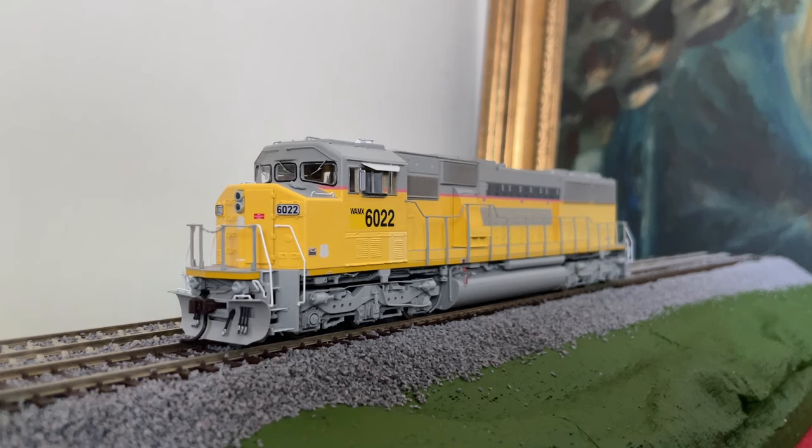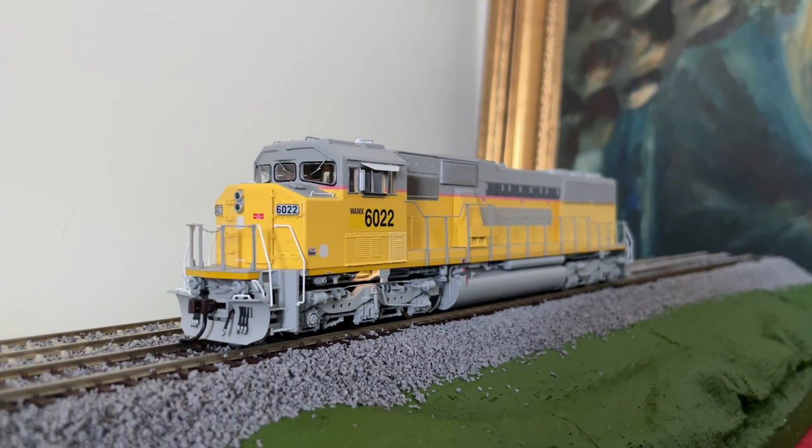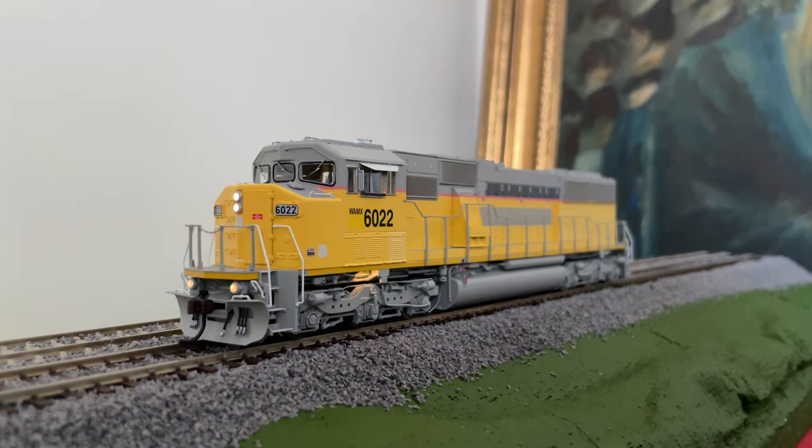Now we have the locomotive on the test track. Let's get the power into the locomotive. You can see the ground lights are already on. Let's turn on the headlight — there it is. Turn on the ditch lights. And here's our bell. Kind of loud for my ears. Now let's turn on the horn — this is going to be loud. That is making my ears ring; it is actually hurting my ears, and I do not like that.